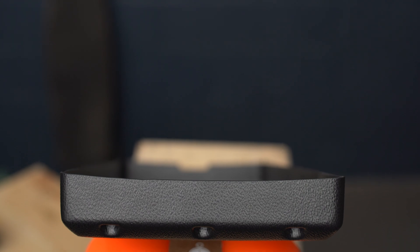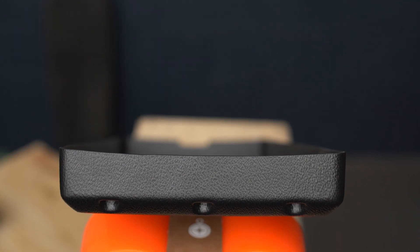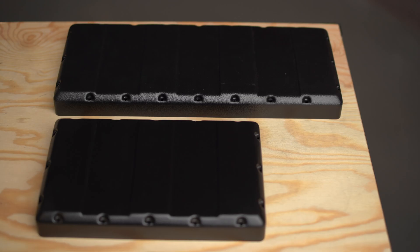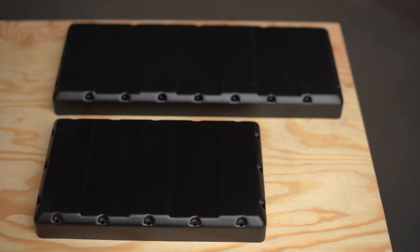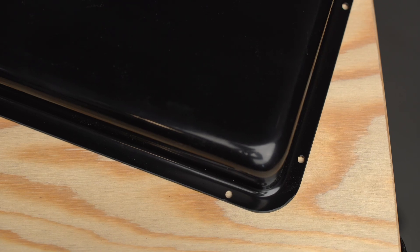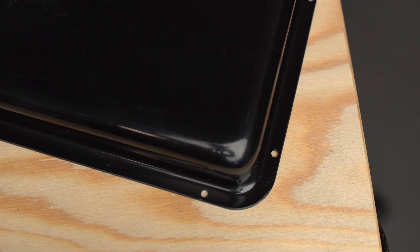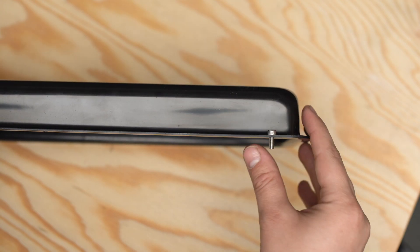We added a slight concave to the bottom of the enclosure so it fits decks better and there's less air gap. We added cable cutouts for routing motor and ESC wires. We also added a second size for anyone looking for a smaller enclosure for smaller batteries or ESC setups.